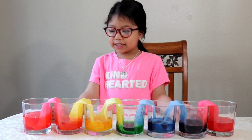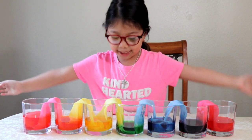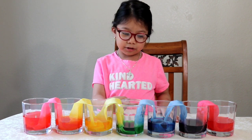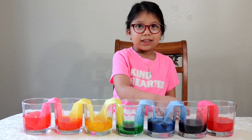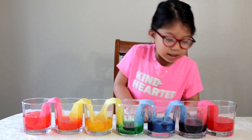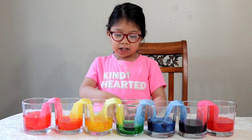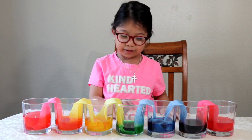So what do you think? Is it cool? It's so pretty, like a rainbow — it is a rainbow! See? Red, orange, yellow, green, blue, purple — or violet, whatever it is. These are all of the colors of the rainbow: red, orange, yellow, green.